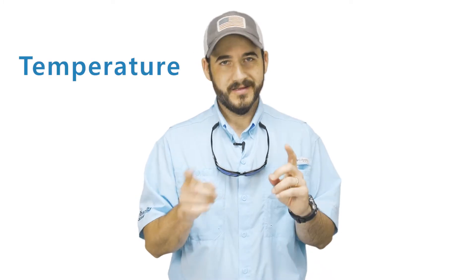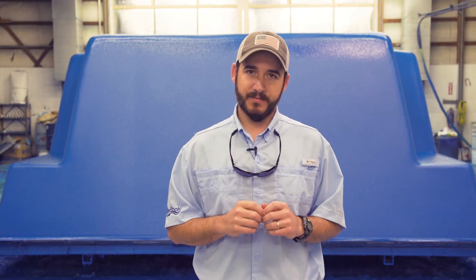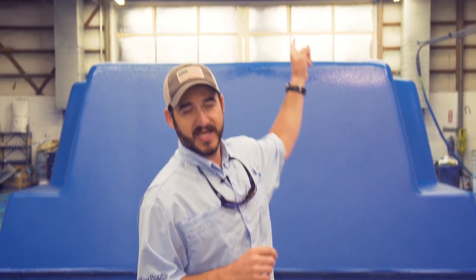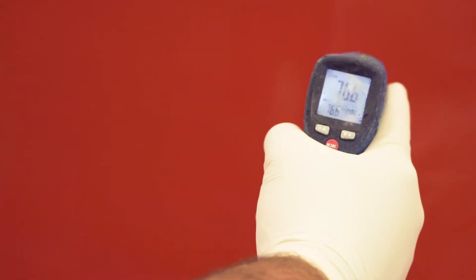The second best practice is temperature. Temperature is a really important element when it comes to shooting gel coat onto a fiberglass in-ground pool. We want a minimum temperature of 70 degrees for both air and the mold, although 77 degrees is the optimum. We use infrared heaters in the ceiling, controlled by wall-mounted thermostats, to control the space temperature. And before we begin shooting gel coat, we check the mold temperature with a thermal imaging gun.